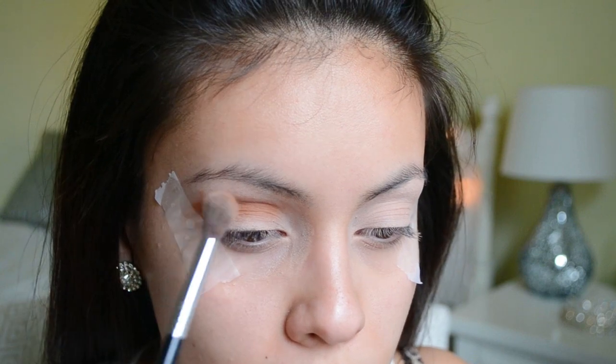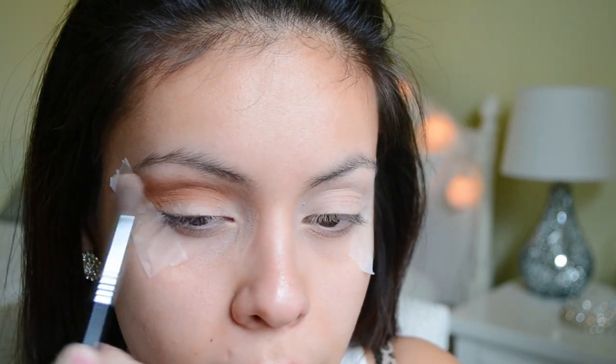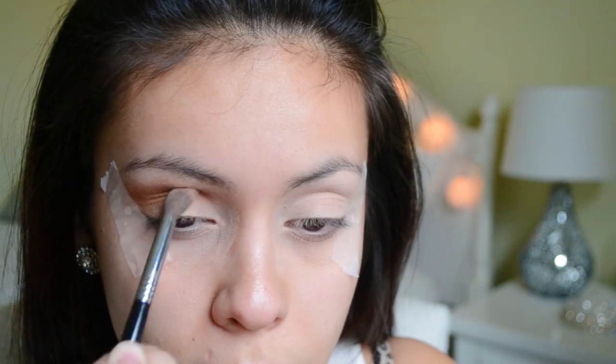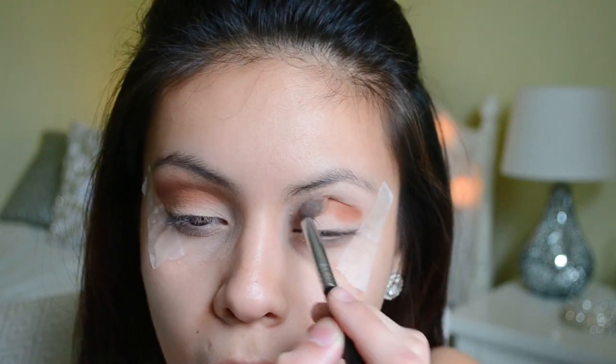I'm just going to apply that right into my crease and all over my lid. This is going to be my transition color and I'm going to be reaching for both of these colors a lot throughout the tutorial, because since I'm going to be working with a dark green, this look is all about blending.